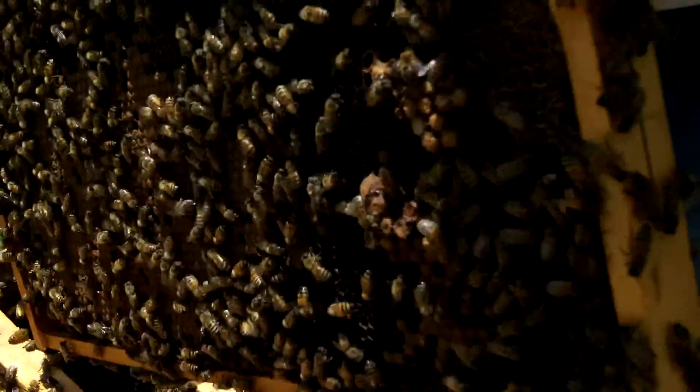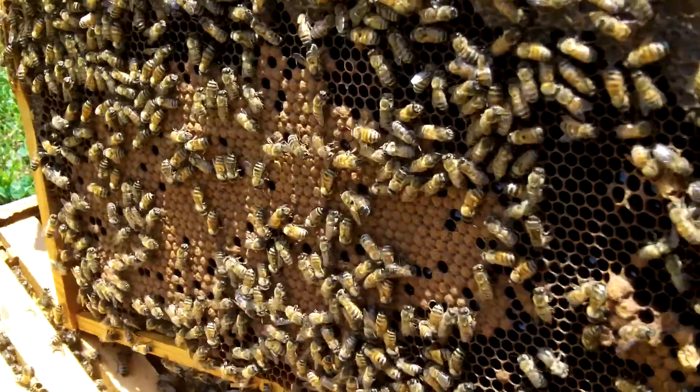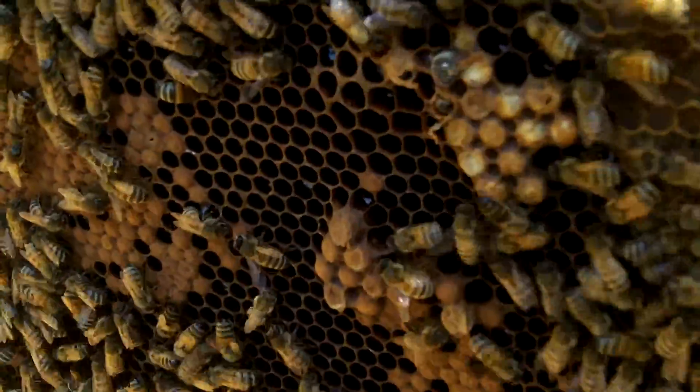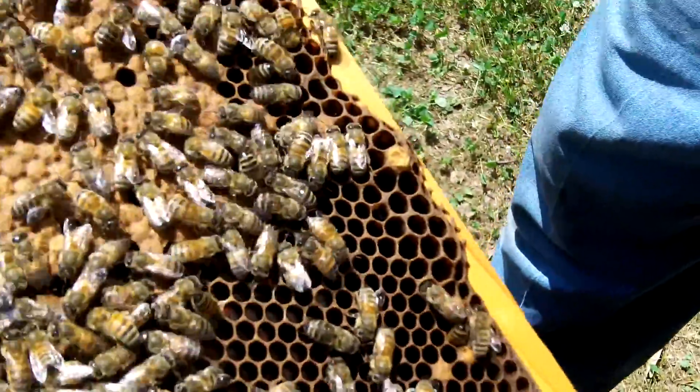I don't know if we'll find the queen or not, but we're going to take a look at some brood. That's a lot of... So on this side it's turning brown. See this? What is that? That's all brood.